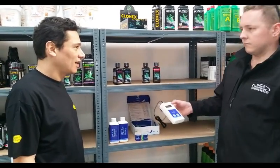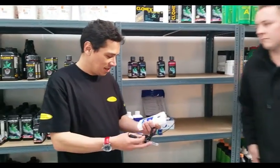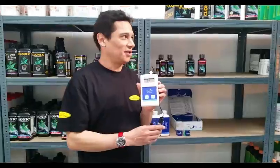Thank you so much for explaining that. It's simple. This is the Bluelab pH meter from Growthernalogy. Thank you.